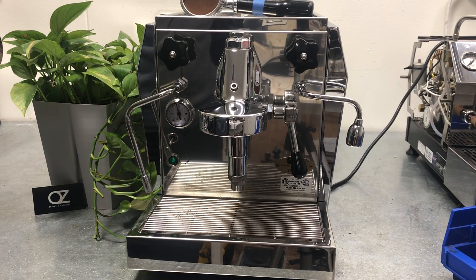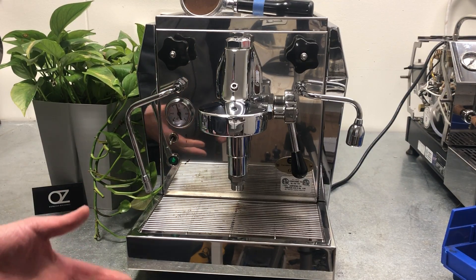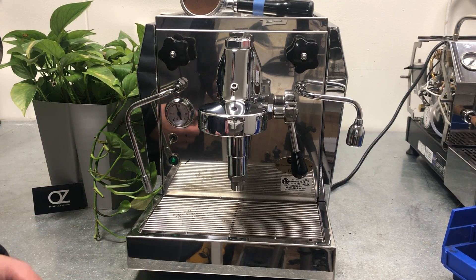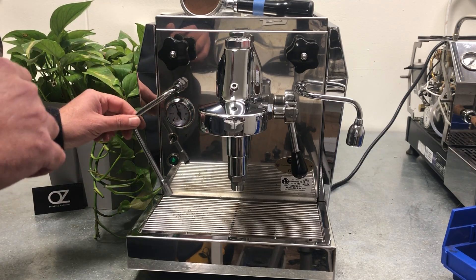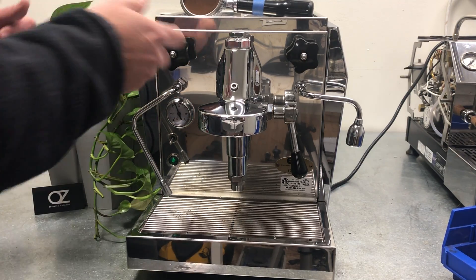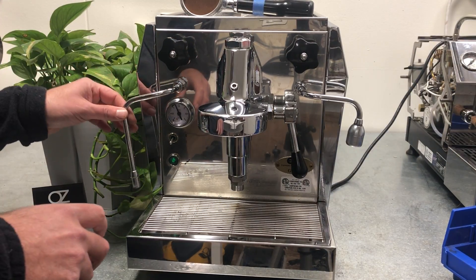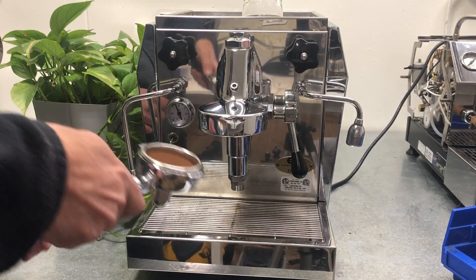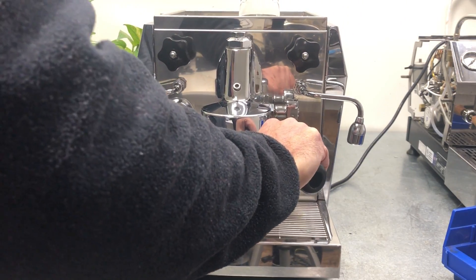We had it on for about an hour or so, so let's pull a shot. Usually we make these videos to show the owner of the machine before they collect it that it's working. We're gonna be pulling a shot but it's not gonna be the best shot in the world — it's just for a demo, so please excuse me. I know some people like seeing perfect shots, but this is not the case.